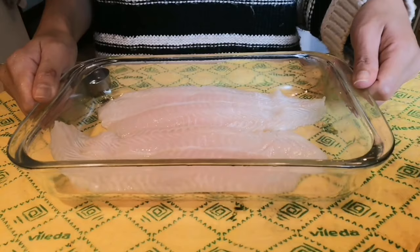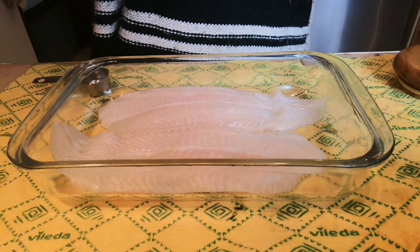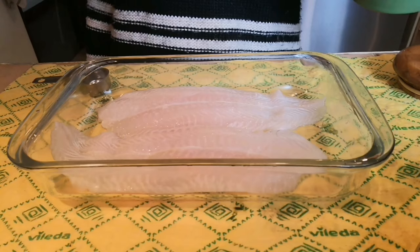Hello guys, welcome back to my channel! For today's video I figured we needed a little bit of a chicken and meat break. We're keeping the basics down with the whole lemon garlic butter situation — the easiest, most effortless 20-minute meal ever, from start to finish.